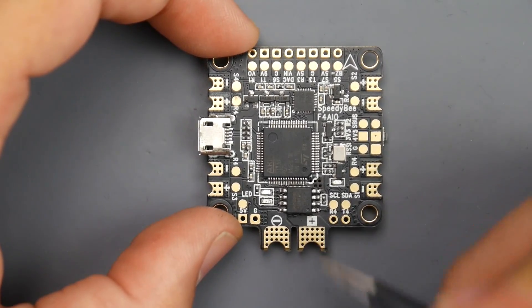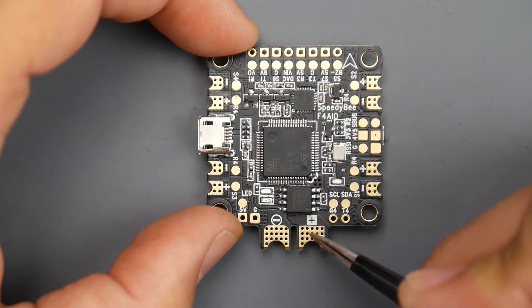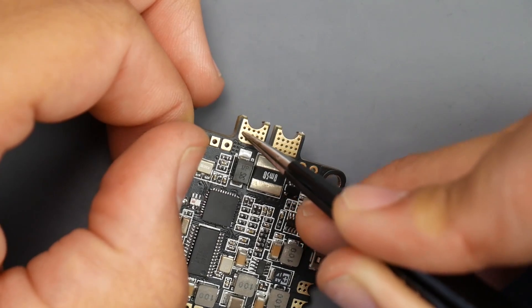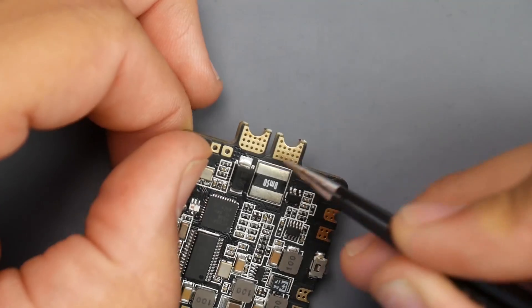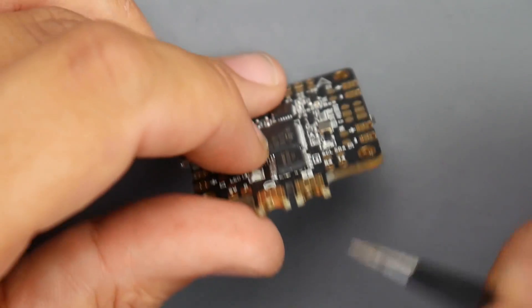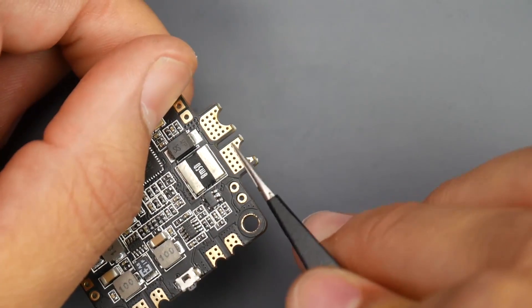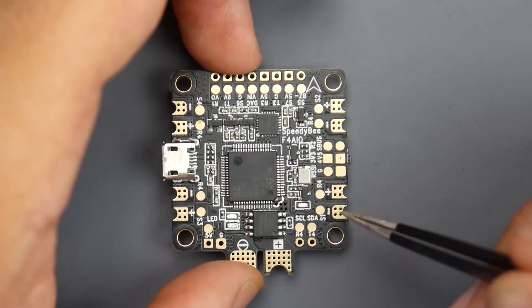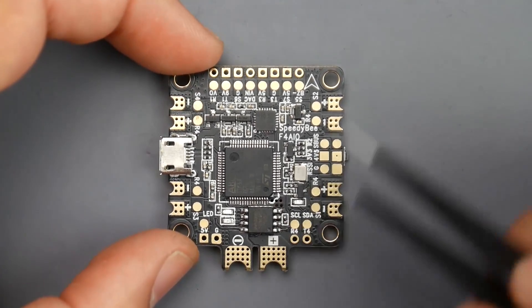Next, we have the power. Your XT60 would connect here — we have the positive and we also have the negative. If you're heating up these pads for too long, the solder will drop down to the bottom because they have vias here to help improve the current flow to connect all the layers together. So don't keep the soldering iron there for too long or it'll all disappear. An easy fix is to flip this over and hold the soldering iron right on the pads and the solder will pop back to the other side. That goes for every other pad which has a hole in it — those are called vias.